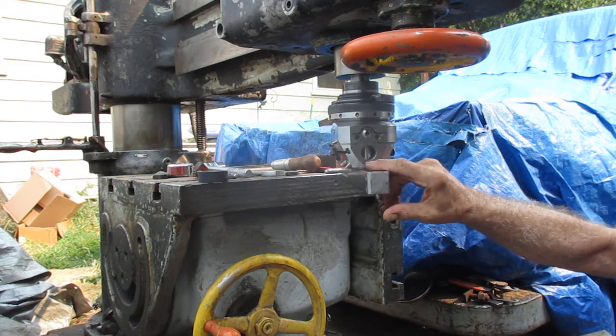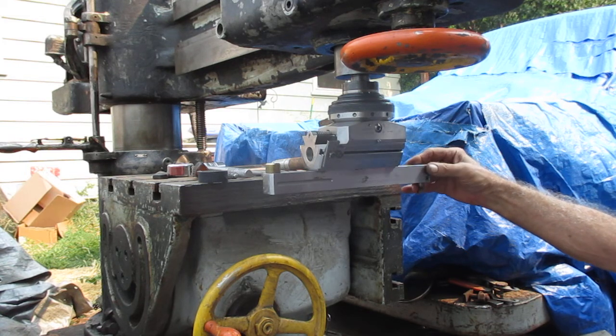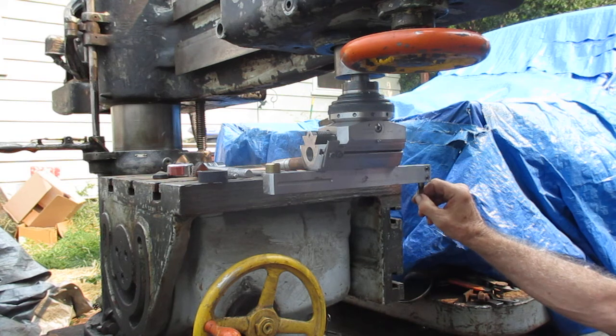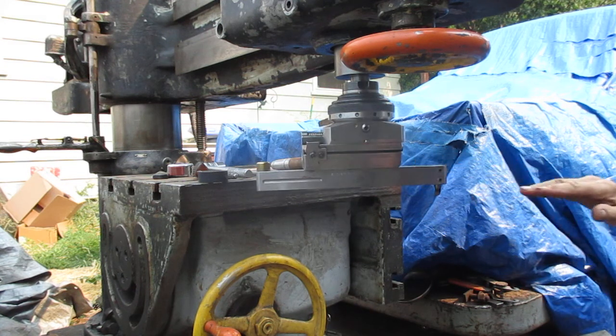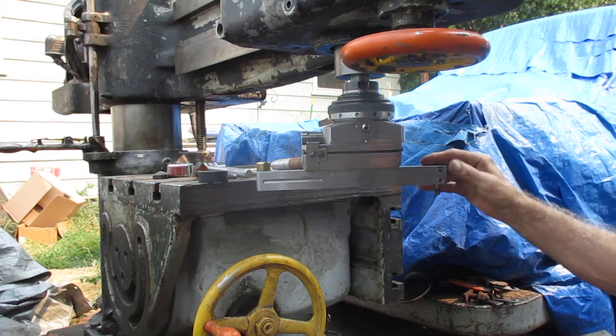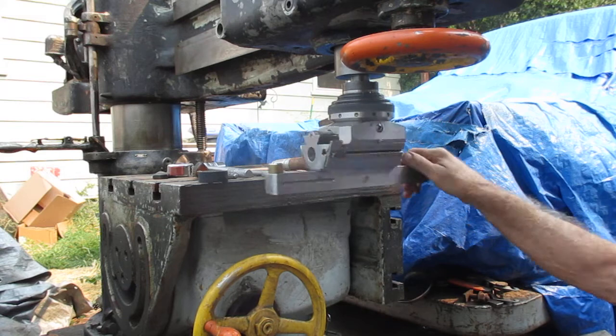There's one of my homemade cutters right there — I make them on the tool and cutter grinder. What I was doing with this on another machine, I was facing a flange to a shoulder. I was cutting on the backside, the head's feeding like that, you know, spinning in this direction.